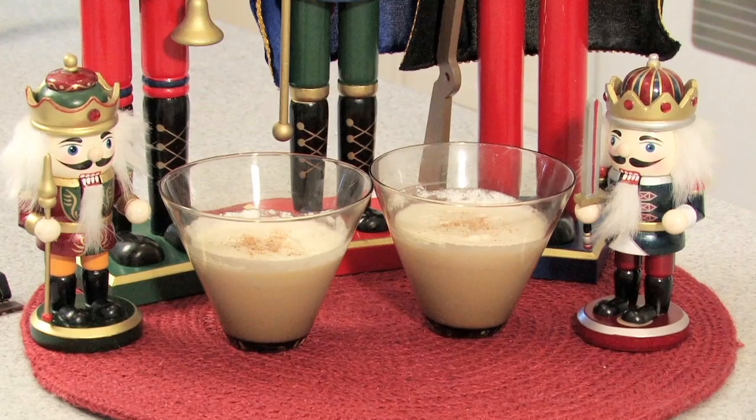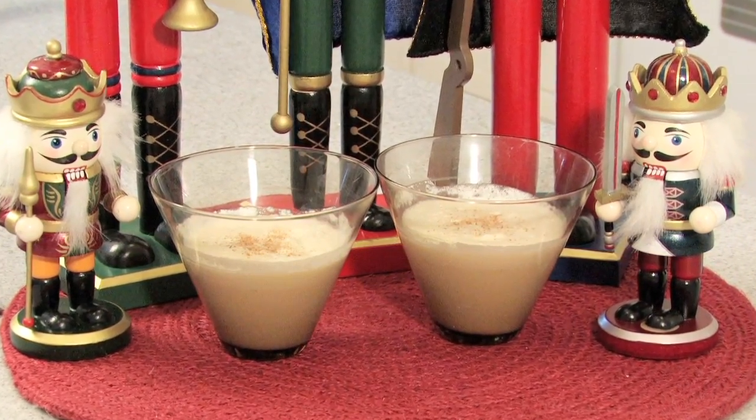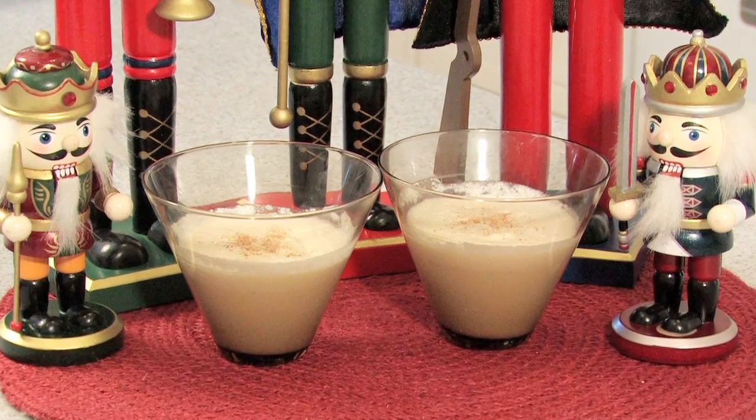Hi, I'm Michelle Karam with Dishes by Michelle in Los Angeles, California. One of those drinks that you might think about over the holidays or Christmas time is eggnog. I'm here today to teach you how to make a recipe for traditional holiday eggnog.